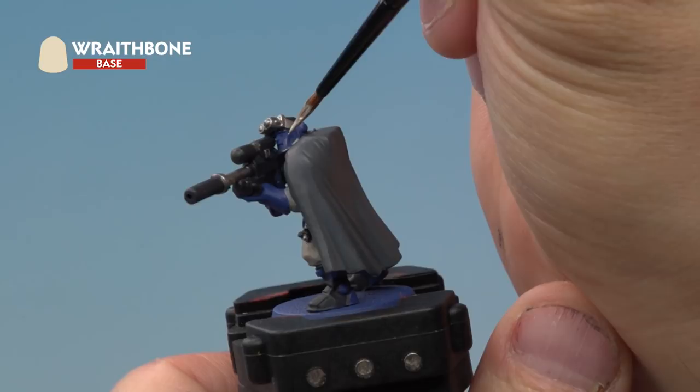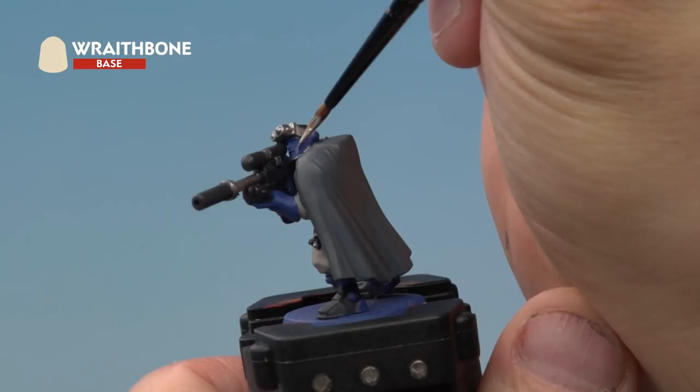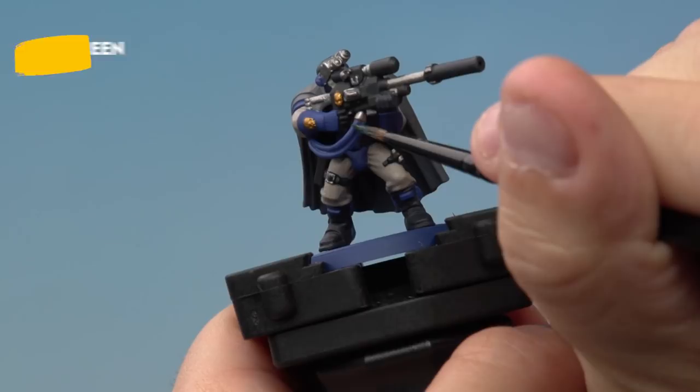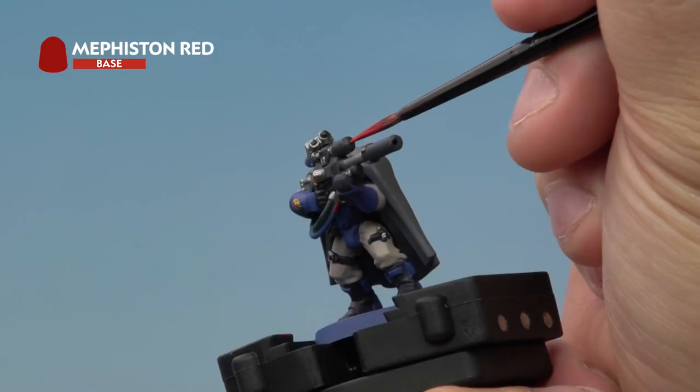Next up we're applying Wraithbone onto our Sniper Scout's face. We're using a medium layer brush to be super controlled, but you need to be very careful not to hit any other areas around the model — don't worry if you do, you can always tidy it up later. Then we're applying Caliban Green to the lenses on the goggles and also the top of the two wires coming down from the gun. The last base coat is Mephiston Red, which goes onto the bottom of the two wires on the gun and also onto the lens on the scope of the sniper rifle.